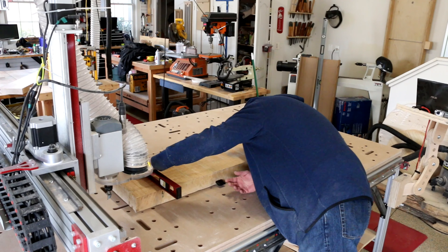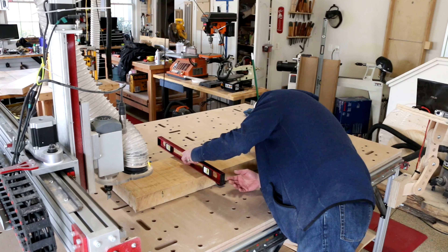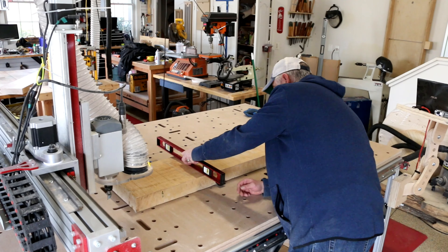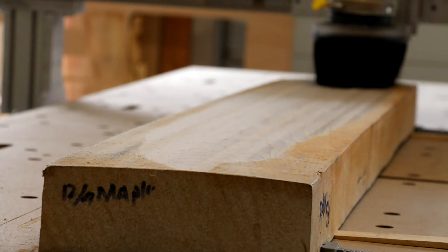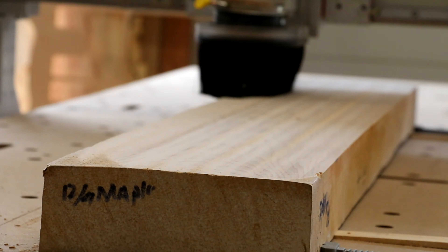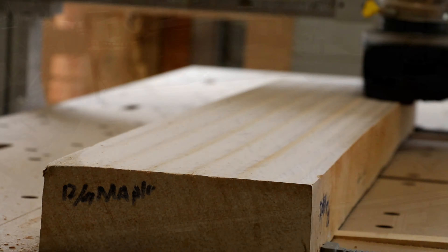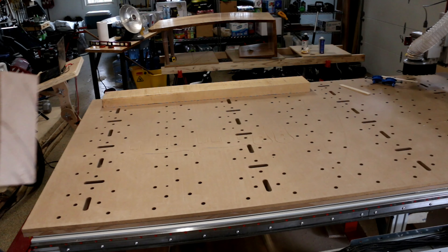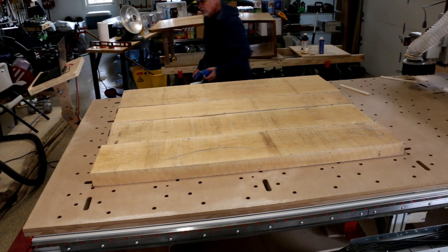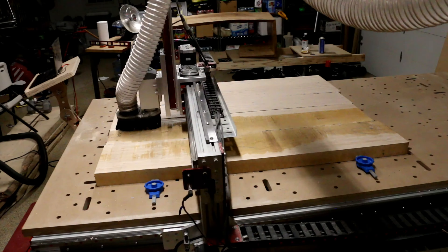I didn't have to worry about shortening the stock or planer snipe, which on my small planer is minimized but sort of inevitable. Instead I focused material prep on getting the widest and thickest material possible — I could ignore the length and end up with the largest end grain blocks I could manage. In total I prepped five large pieces and in the end used just over three of them for this build.